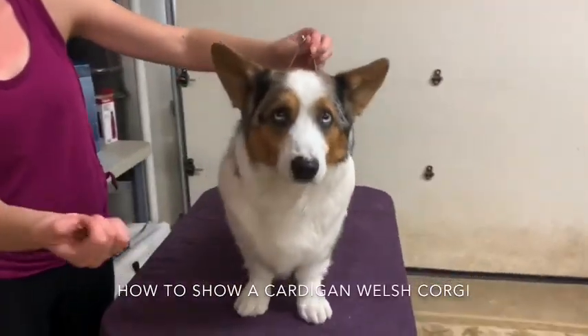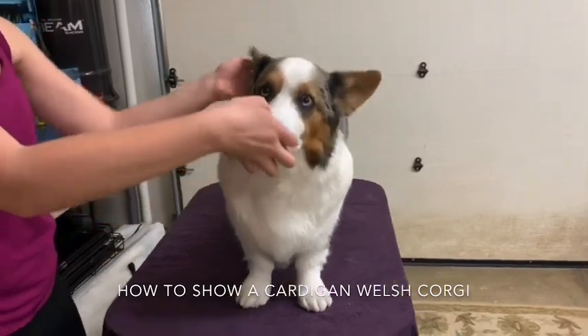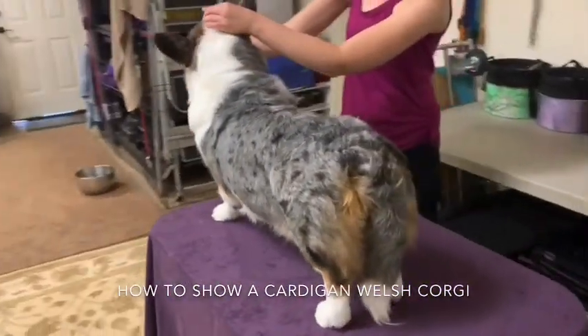Hi guys! I'm gonna go over what it's like to show my dog at a dog show. So I have my dog on the table and I just showed the bite. The judge would look at my dog from all angles.